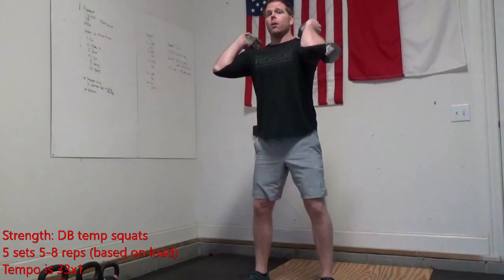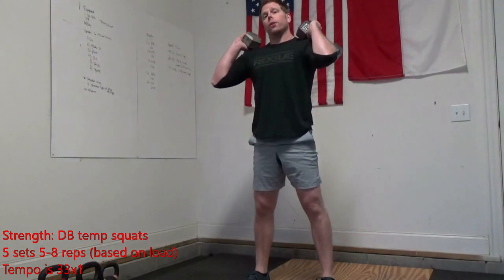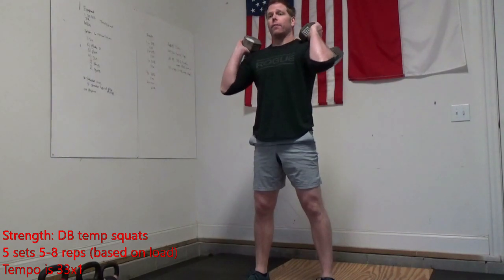I'll take my dumbbells, get in that great squatting position. One, two, three — hold — one, two, three — then up. One. That's one rep. You're going to do five to eight of those, five times.